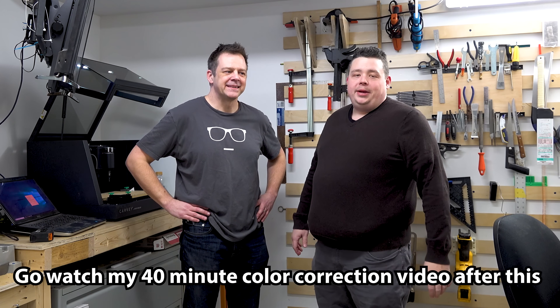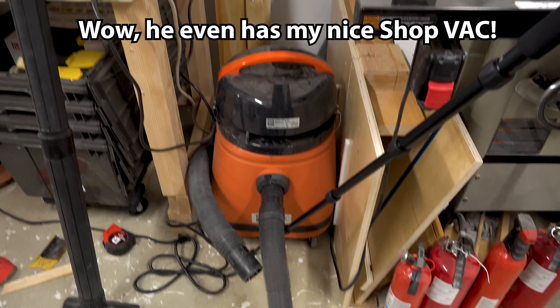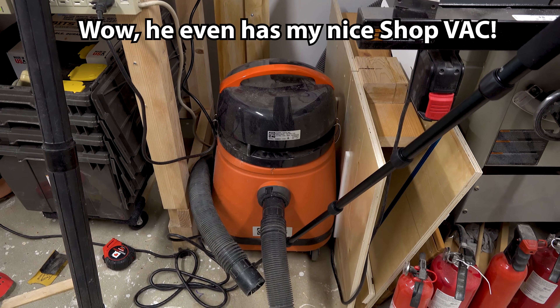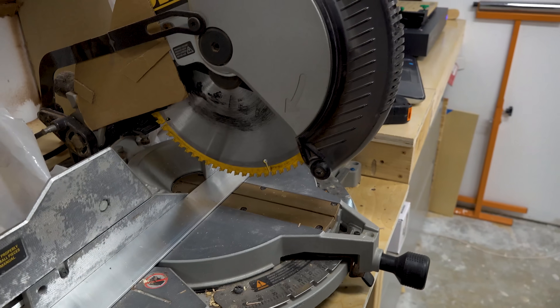Today we are going to be engraving some aluminum for some special plaques that Zachariah is making for work - and that's all we can say about that. Let's just get right to it because I can't afford to make another 40-minute video like the last one I just posted. There's another piece of technology that's been lifted from my shop too.